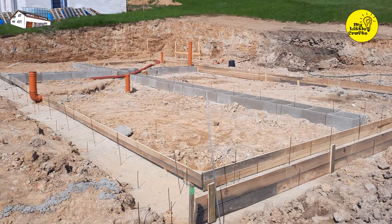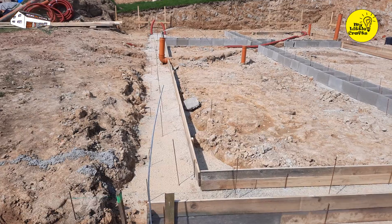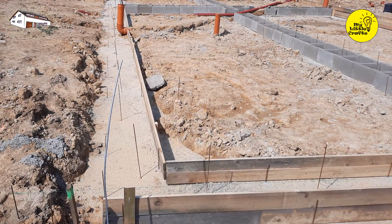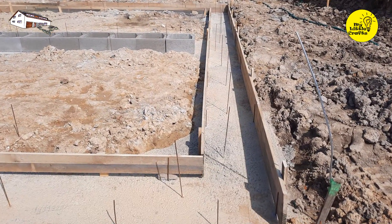We're building a house ourselves and we bring you each stage of construction in this home building series. In the previous episode I laid the horizontal sewage system, and in this video I'll show you how we tackled formwork for the foundation slab.